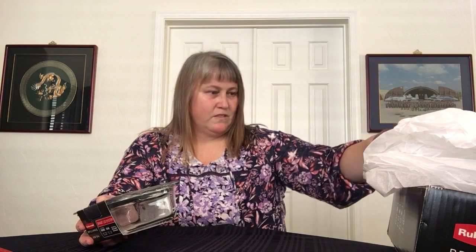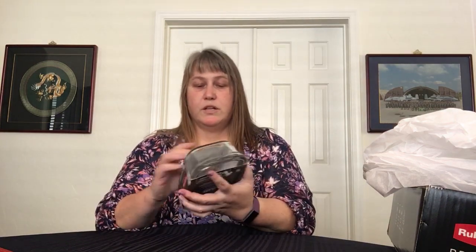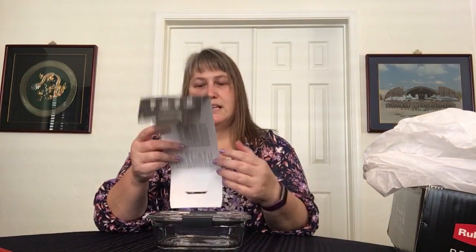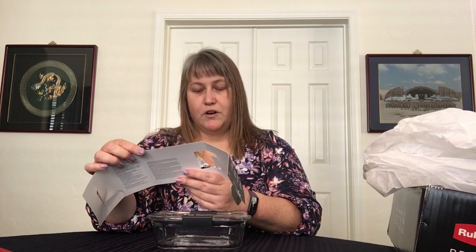I have all these little shards of glass I need to clean up. Anyway, let's open this one — this one is the same thing but a different size. This one says it is 3.2 cups, 757 milliliters.